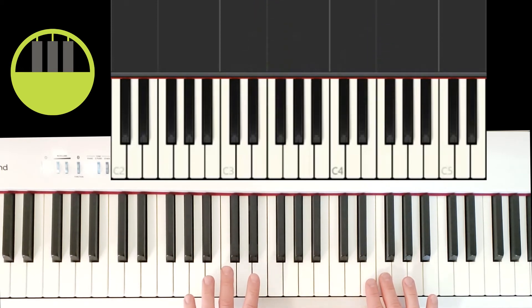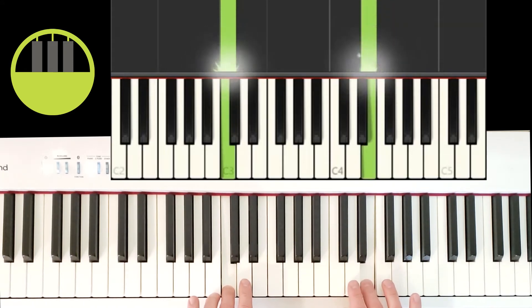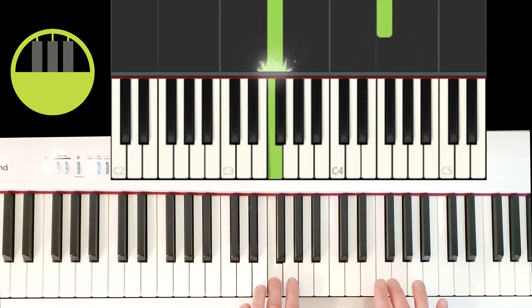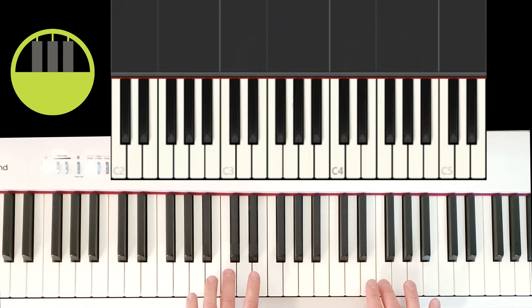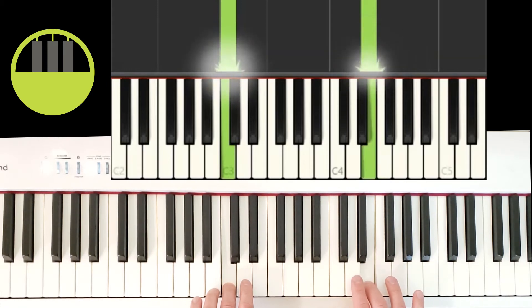From here, the left hand drops down to play the same key we played in parts one and two, and the right hand repeats this key one more time at the same time. But then it steps down four times to play the white key to the right of two black keys. The last two of these four are quicker: one, two, three, four.